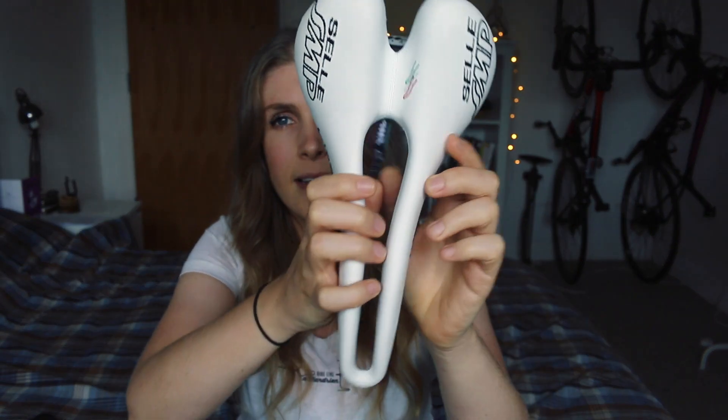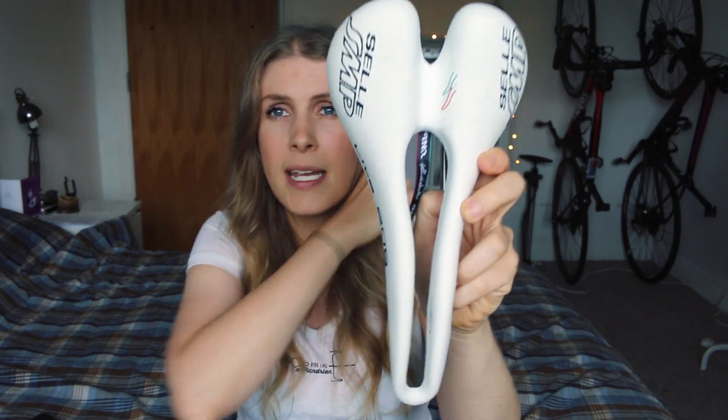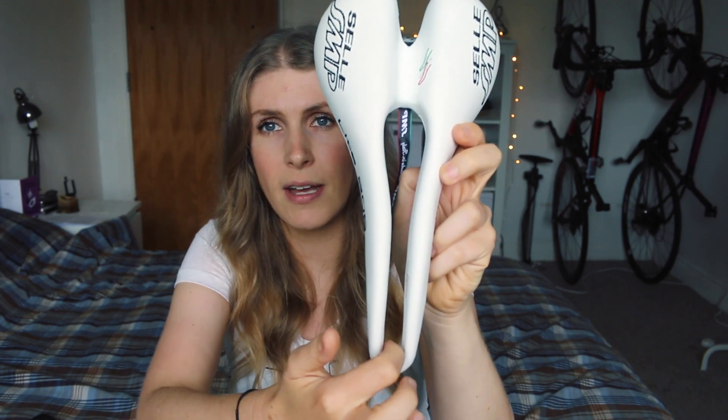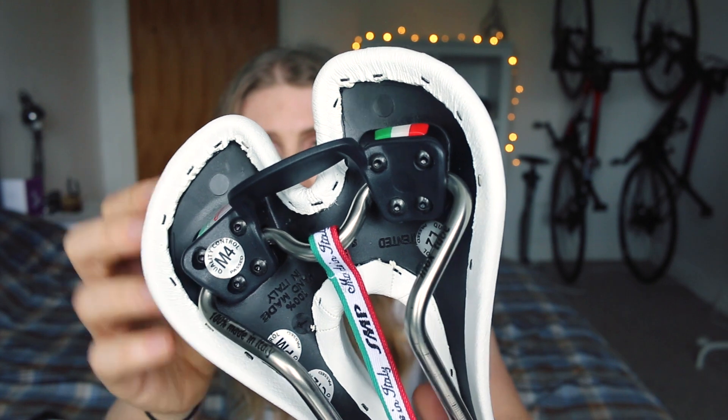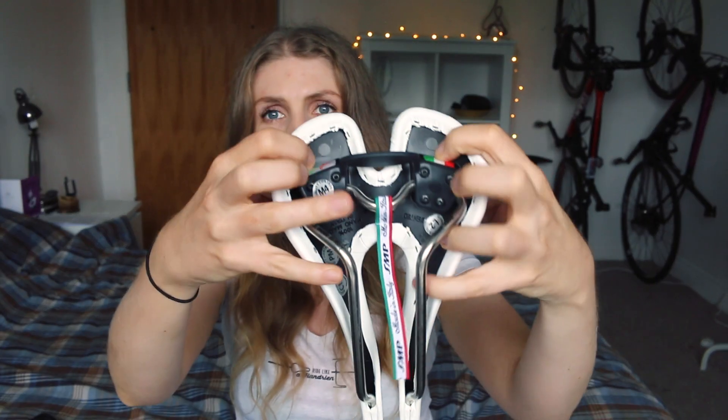This one is the Selle SMP and it's the Light version 209. If you're familiar with this brand, they are renowned for having this huge cutout down the front and the curved kind of nose. It's made from synthetic leather — the white version. The black version and all the professional range are made from leather. However, the colour versions — red, blue, yellow, white — are all synthetic, so if you're vegan like me make sure you get the white one. The actual shell has carbon composite in it so it is partly made of carbon.